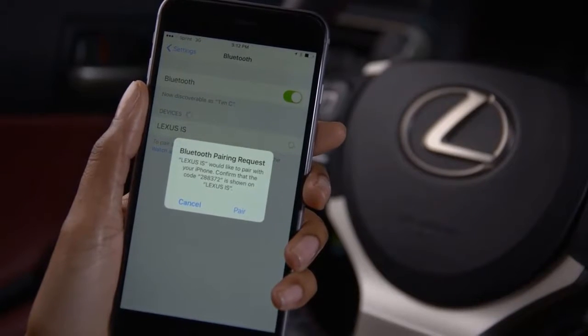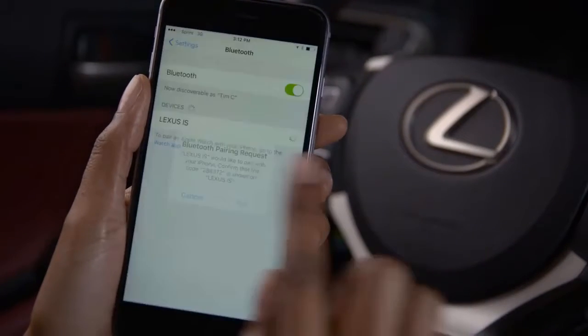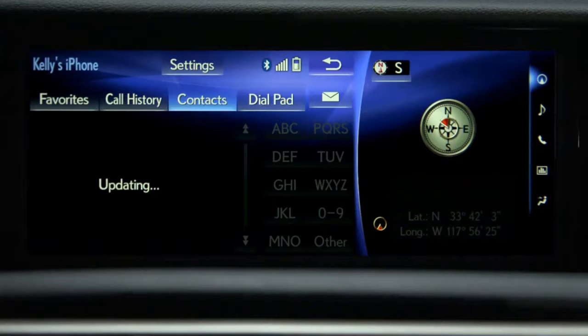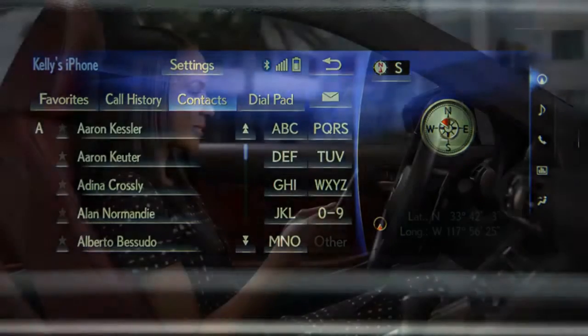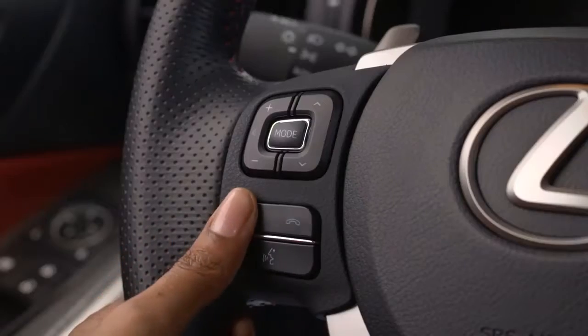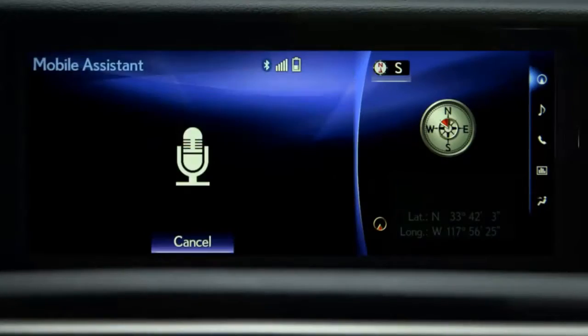To use Siri, an iPhone 4S or newer equipped with Siri must be paired and connected to the system via Bluetooth. To activate, press and hold the off hook button on the steering wheel until you hear the beeps. When the Mobile Assistant screen appears, the system is listening. Speak your command normally and without pauses.